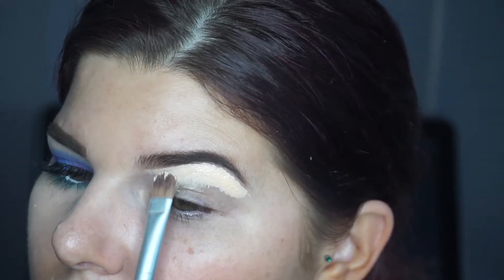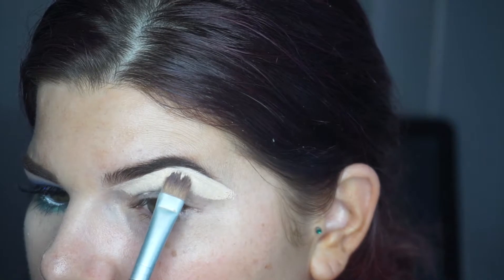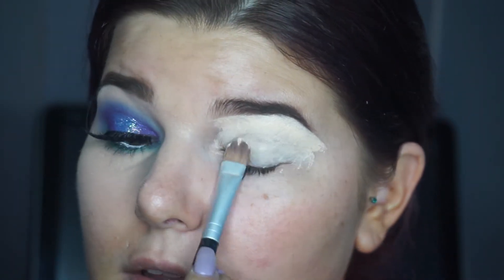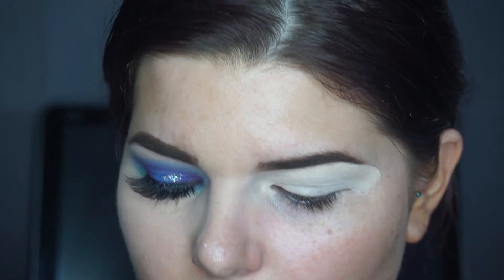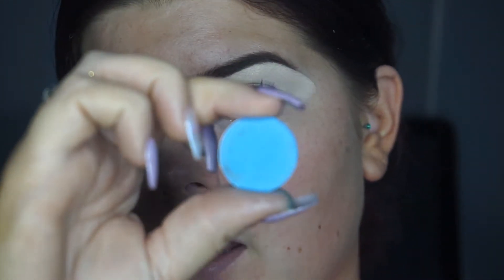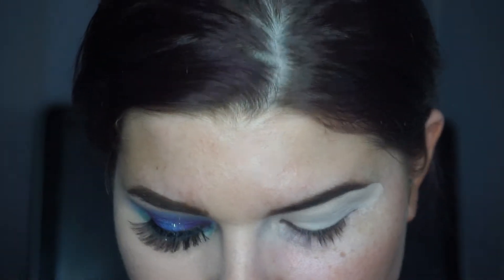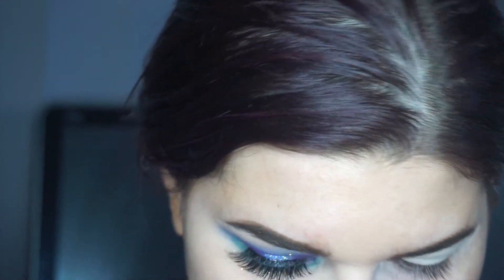I'm just using a flat brush. Going in with the shade Fair — Lost and Found — and this is by ColourPop. These work out to be roughly around six dollars Australian. I'm just going to use that in my crease, going straight in over that concealer, and first I'm just going to pat it on.